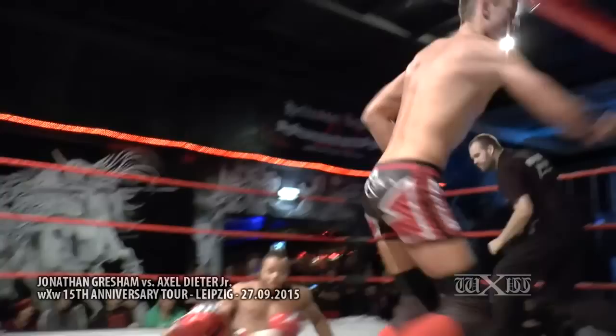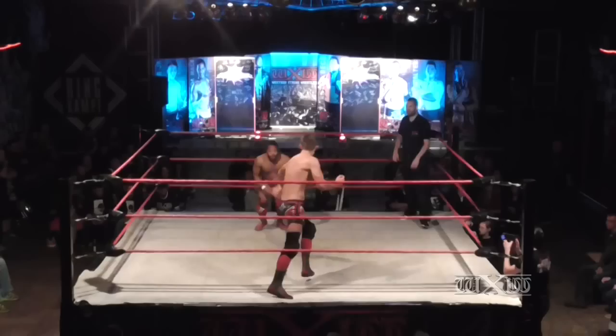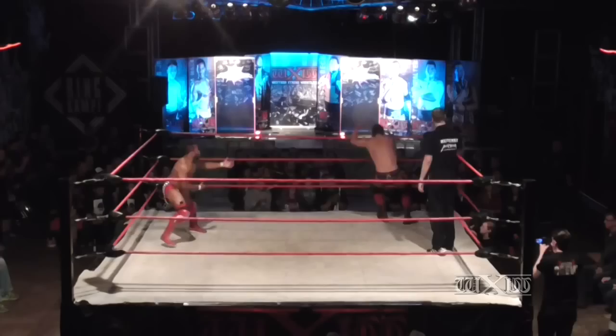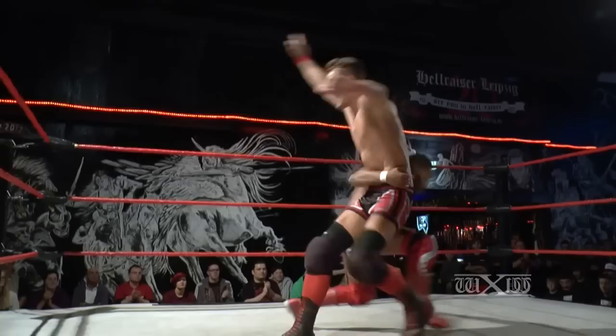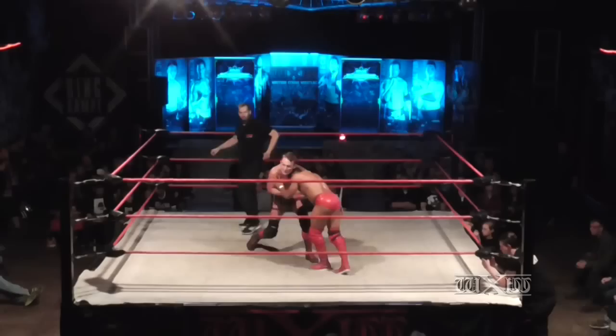Gresham goes for the go-behind but it's taken down by Axel. Axel runs over — we're getting crisscrossed now. Gresham slides underneath, really using his speed to his advantage there as Axel counters the roll-up attempt. Gresham on the top rope — oh, what a beautiful move by Gresham there, using his speed to his advantage. He takes Axel down and starts to work on the legs, but to no avail. Both men back up on their feet.